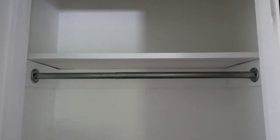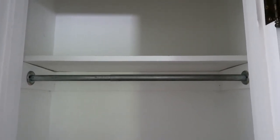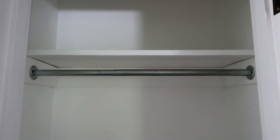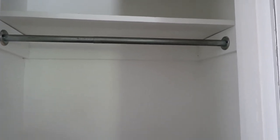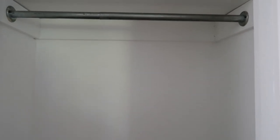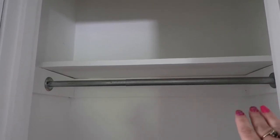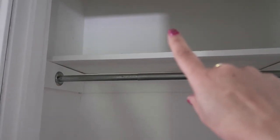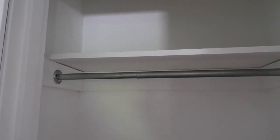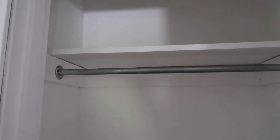So here's the after. All we did was give it a deep clean — the people that lived here before me clearly only surface cleaned. We also gave it a nice fresh coat of paint. Right now I'm only going to use the shelf that's already in there, but it goes high enough that I could add another shelf if I wanted to.